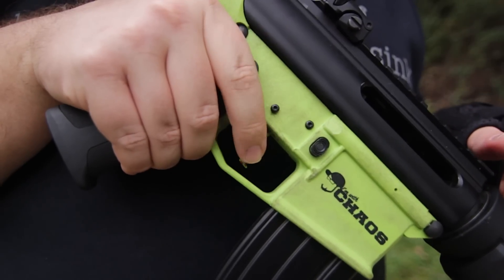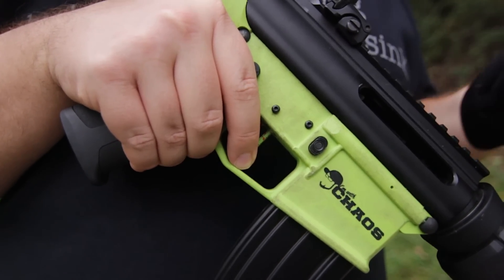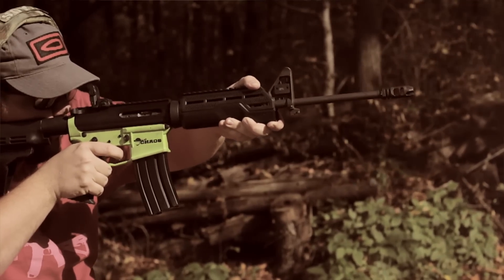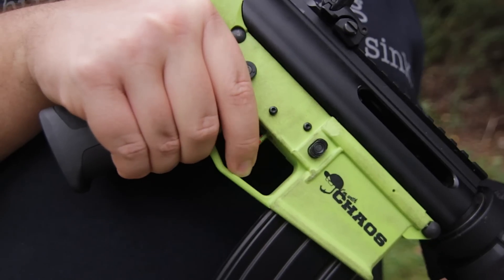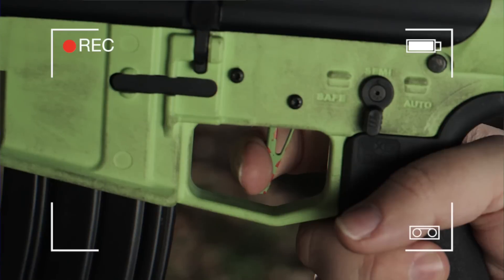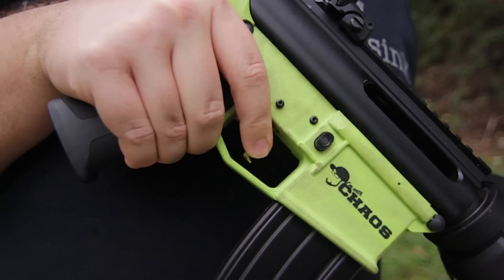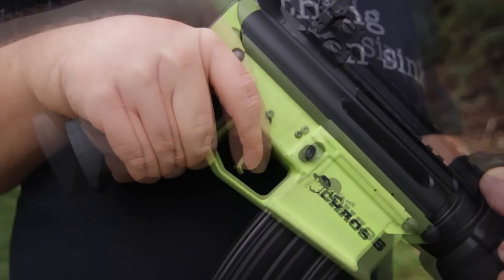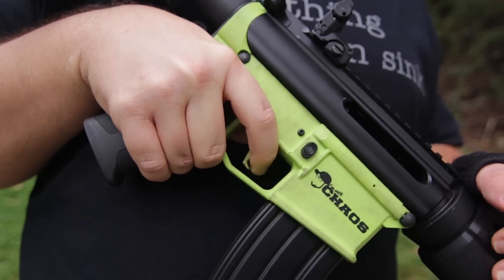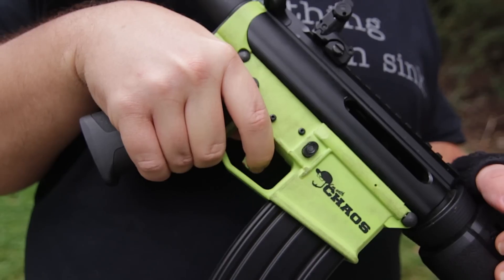One of the unique features about this particular trigger is that it's a flat blade. I love my Geissele Super Dynamic 3 Gun trigger and this is in that same vein. The design is a little bit different because it has the hook here on the bottom. However, the same principles apply. It brings your finger a little bit forward and allows your brain to think that this is a shorter take up and reset compared to a curved trigger. The hook on the bottom essentially does not allow your finger to slide off — it gives you a good repeatable place to put your finger.